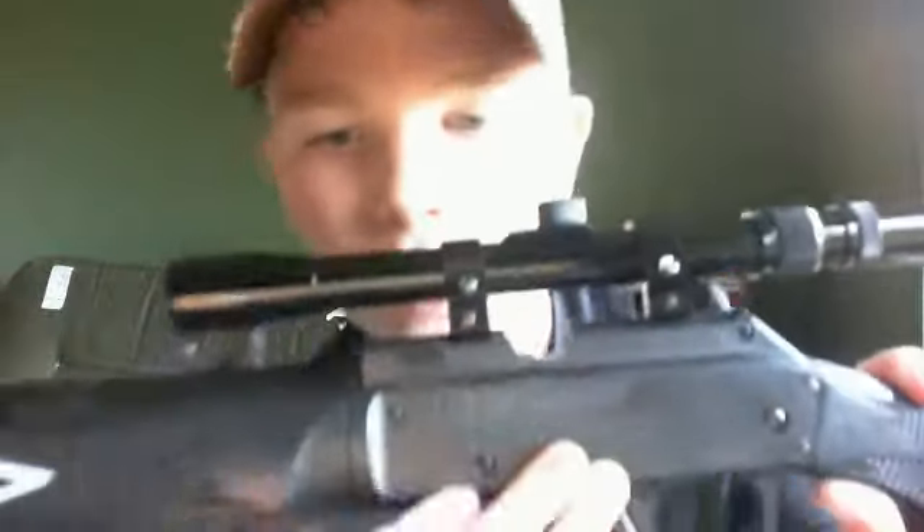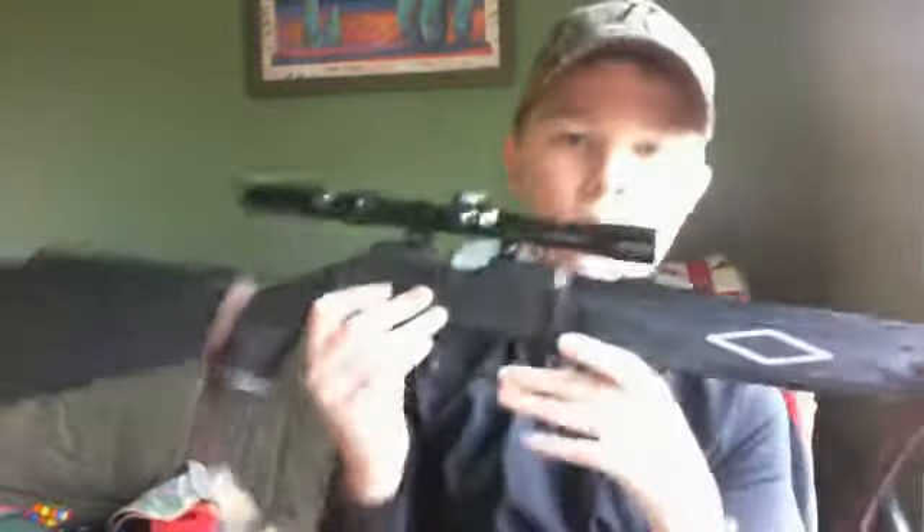It has a warning on it that says: 'Warning — misuse or careless use may cause serious injury or death. For use by ages 18 or older.' Which I'm not 18, as you can see — which is pretty dumb, but I guess they have to do it or something. So there's the Powerline 880.